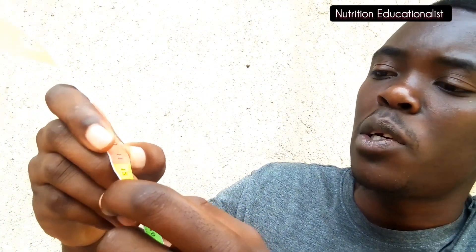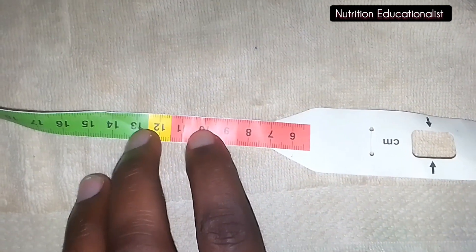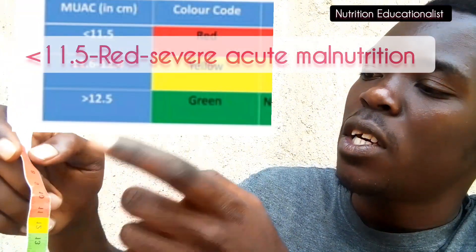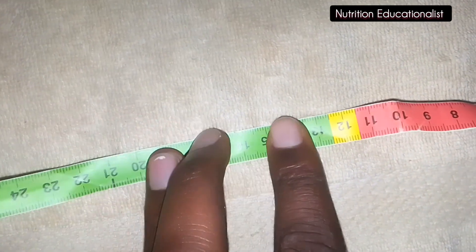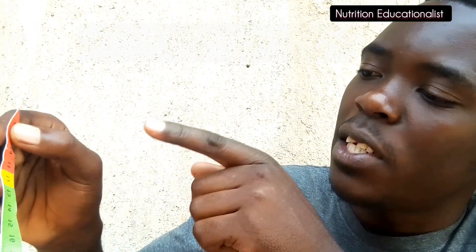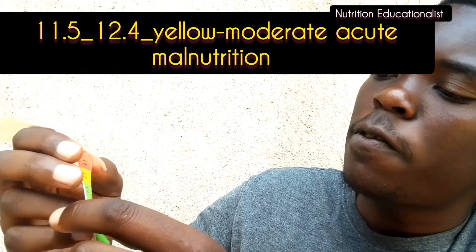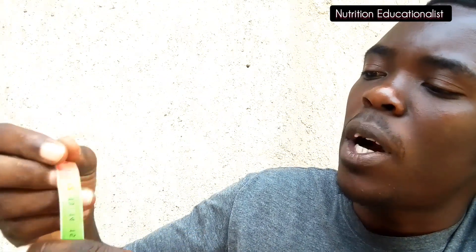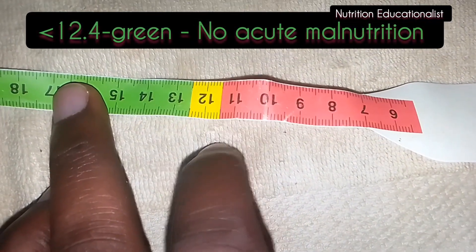Based on the numbers, below 11.5 cm means the infant or child has severe acute malnutrition. Between 11.5 cm and 12.5 cm indicates moderate acute malnutrition. Greater than 12.5 cm is considered normal.